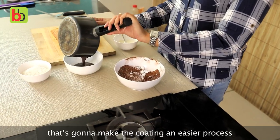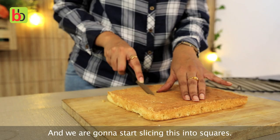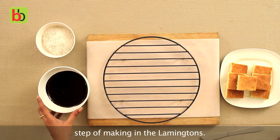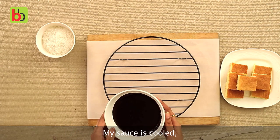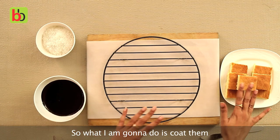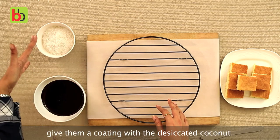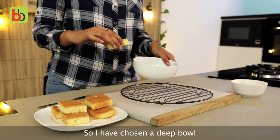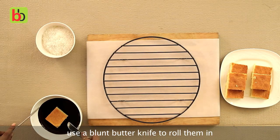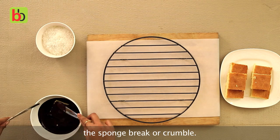I am going to transfer this into a container that will make the coating process easier, and let it cool for some time. We are going to start slicing the cake into squares. So we move on to the final step of making the lamingtons — my sauce is cooled and I have 1 cup of desiccated coconut, and these are the sliced cakes. I am going to coat them in the chocolate sauce and let them sit for a while. I have chosen a deep bowl to make the coating process easier. Simply drop them in and use a blunt butter knife to roll them around, because any sharp object will literally make the sponge break or crumble.